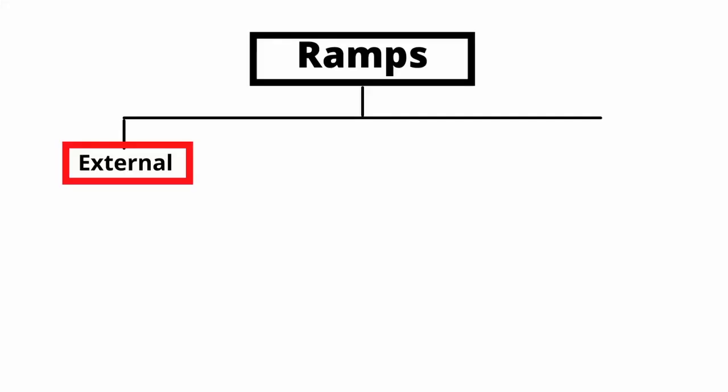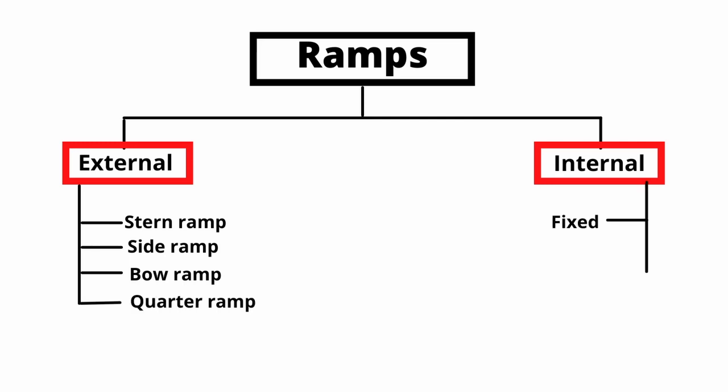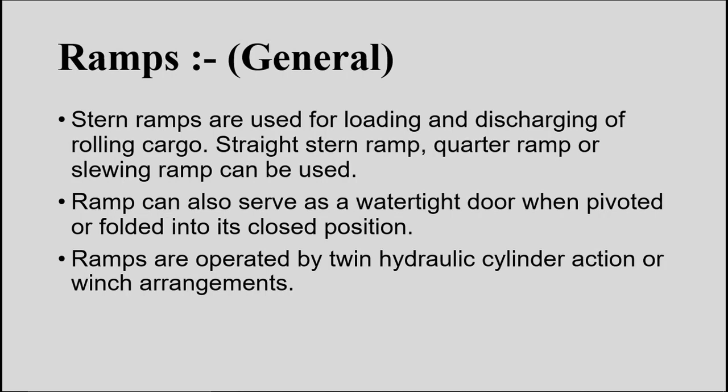Ramps are basically of two types: external ramps and internal ramps. Under external ramps we have stern ramp, side ramp, bow ramp, and quarter ramp. Ramps also serve as a watertight door when folded in their closed position. Ramps are operated by twin hydraulic cylinder action or by winch arrangements using wire ropes. These two special types of ramps located at the stern part of the ship are common nowadays.